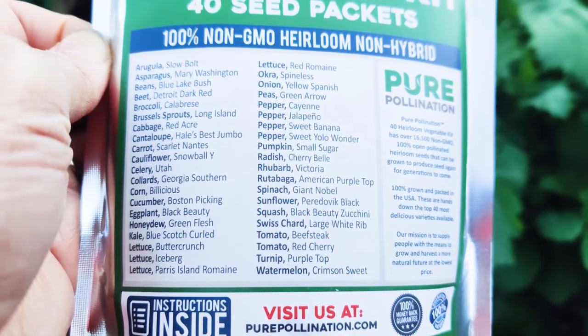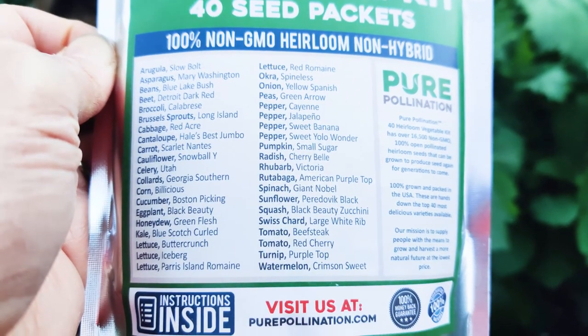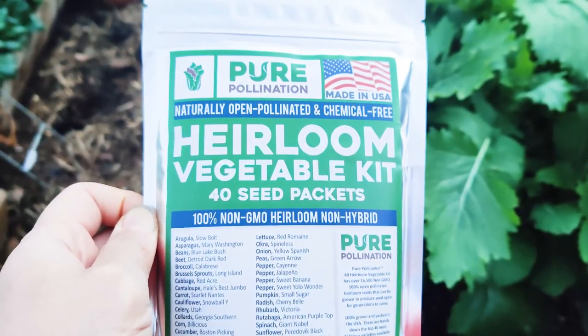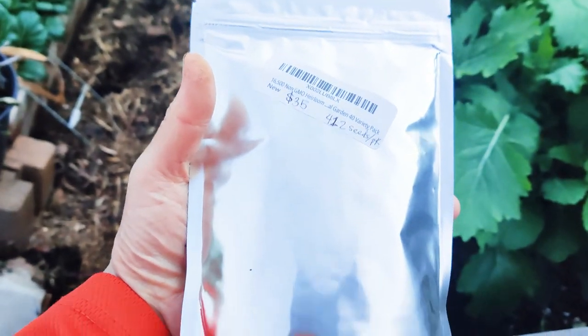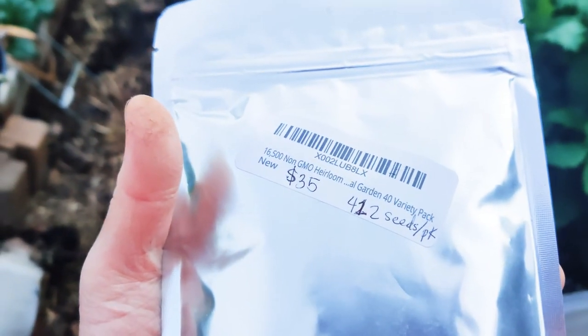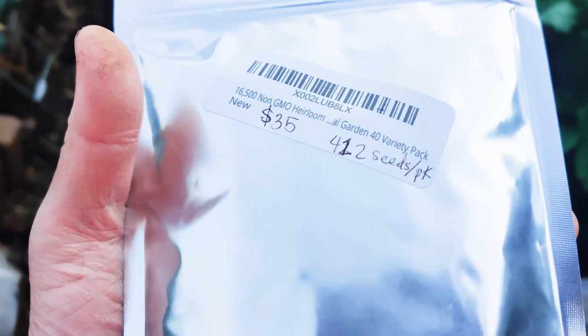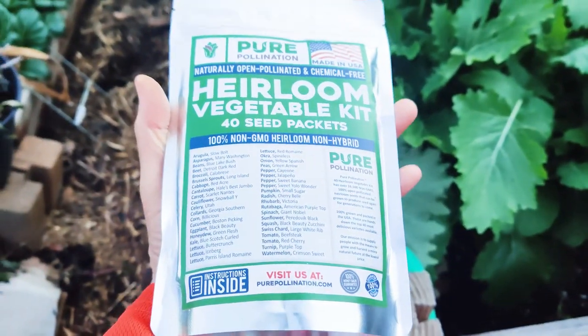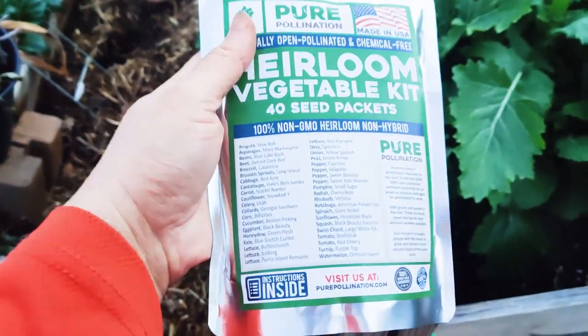Sunflowers are edible — the seeds — or you can grow them to feed your chickens. With everything that's been going on with supply chain issues and the pandemic, it doesn't hurt to have extra seeds. It comes fully sealed and was gifted to me by my mother-in-law. It's 16,500 seeds in 40 packs, which comes out to about 412 seeds per pack. They probably do it by weight, and it was $35. It's a great thing to have when you want to grow your own chemical-free food.